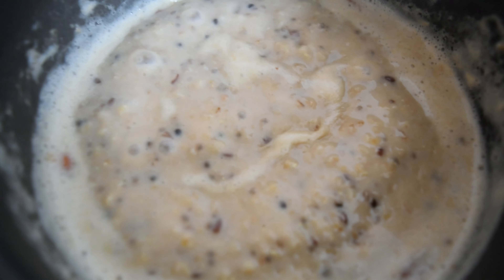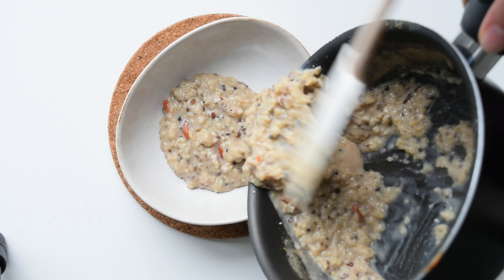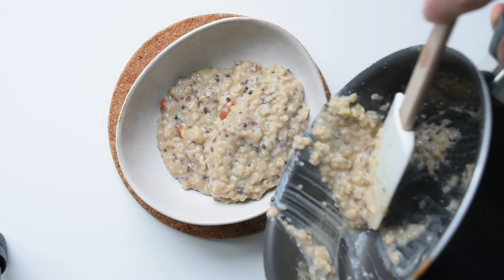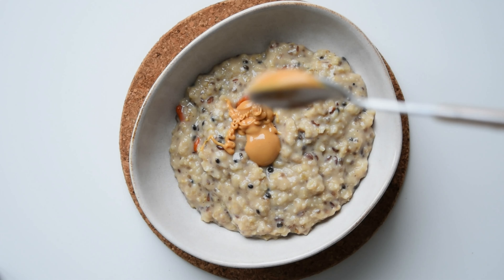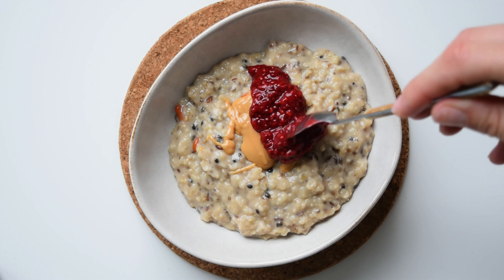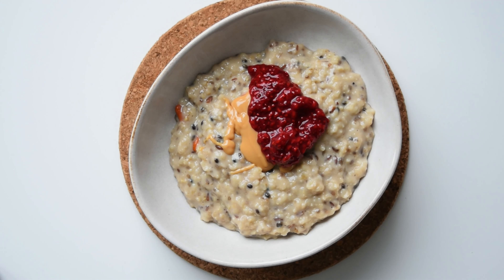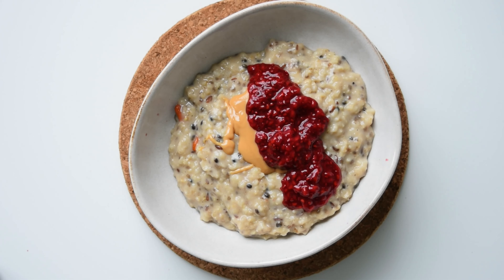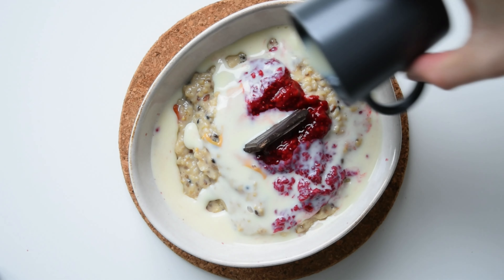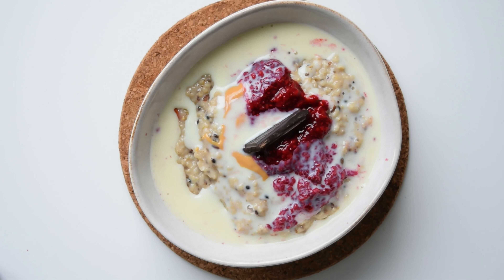Finally, let's finish our oatmeal with some of my favorite toppings, including the jam of course. Peanut butter is my go-to, but you can use any other nut butter you prefer. They're a great source of healthy fat and provide a good amount of protein along with essential vitamins and minerals such as magnesium and zinc. There is no better combination than peanut butter and raspberry jam — you must try this. And if you just want to treat yourself, add one small piece of dark chocolate. To finish it off, I pour some oat milk over the porridge.